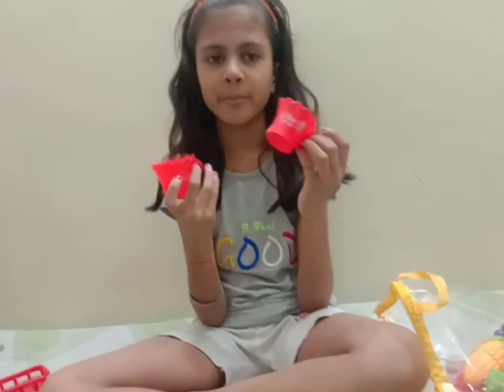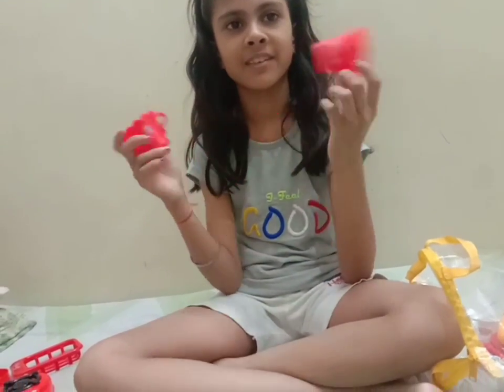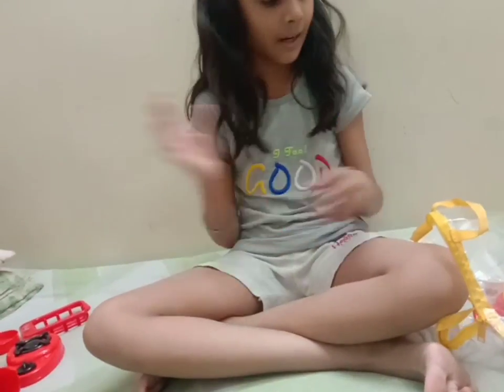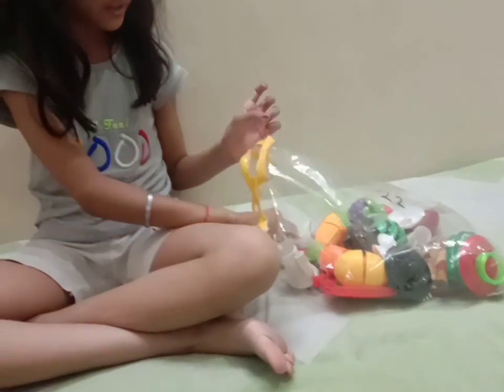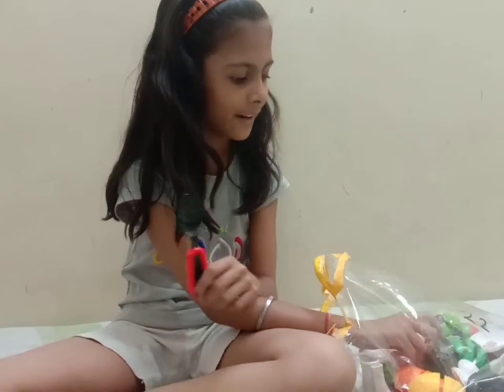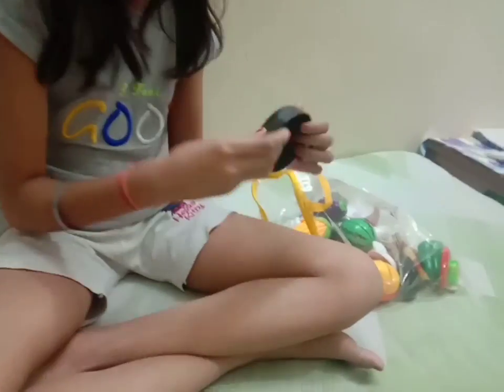Cut, cut, cut, cut! It is so beautiful, it is so nice. It's beautiful. Next we will cut it. Now we will cut it. This is so nice. It is a natural color. It is like this one. Look at the color.